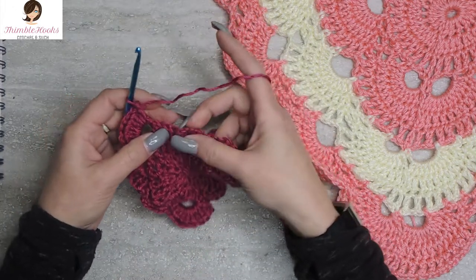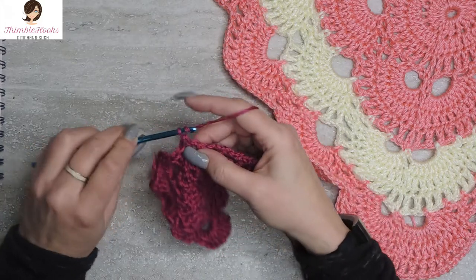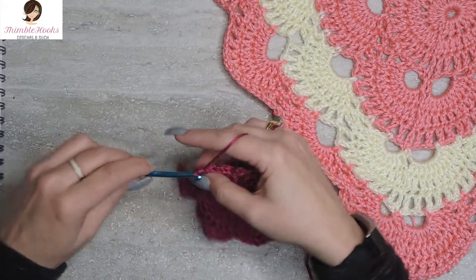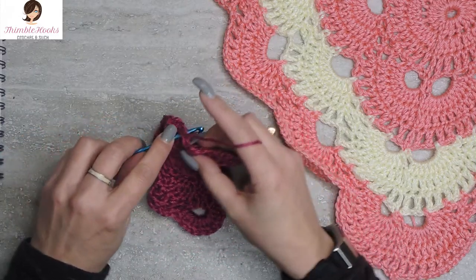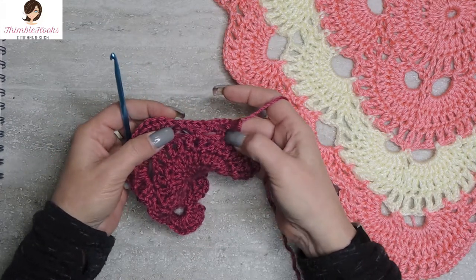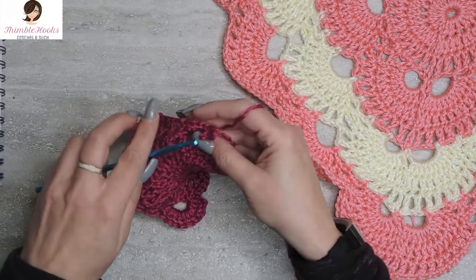We're going to work down the side again. Go straight from this double crochet into our three-chain space with a single crochet, chain three, and a single crochet in the next chain-three space, and chain three again and a single crochet. In the previous row we did three sets of three chains; this row is two sets of three-chain spaces.